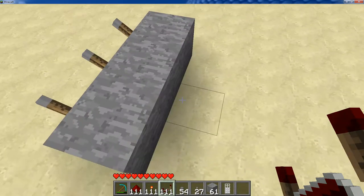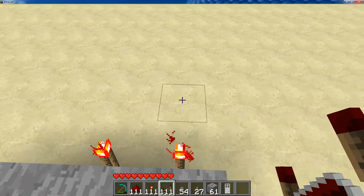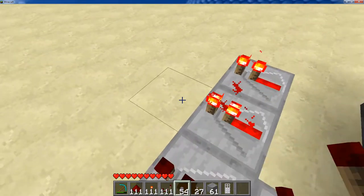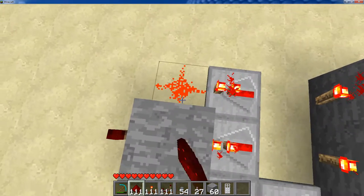So all we're going to do is come to the back here and choose what we want our combination to be by putting random redstone torches. I'm going to do this, and then put a block there, put redstone here and here.